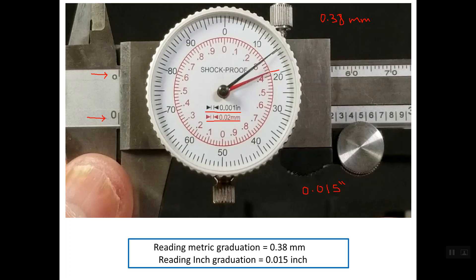So the reading in metric graduation is 0.38 mm, and the reading in inch is 0.015 inch. Again, you can check your readings by converting this inch value into millimeters — multiply by 25.4 — and you should reach a value very close to the metric reading.